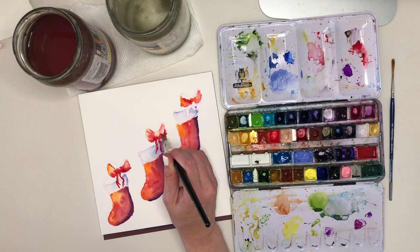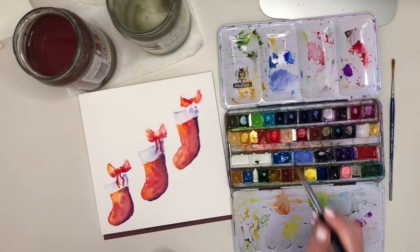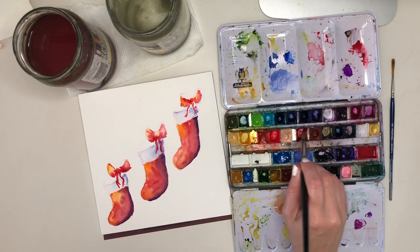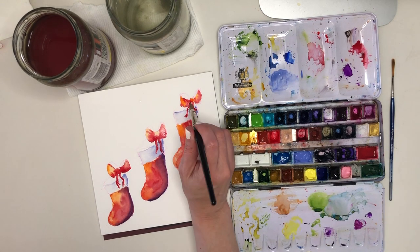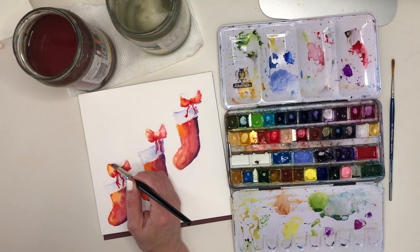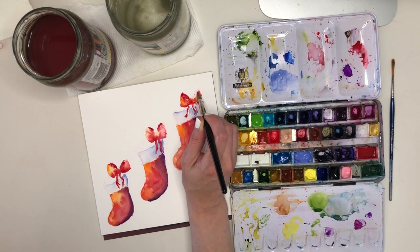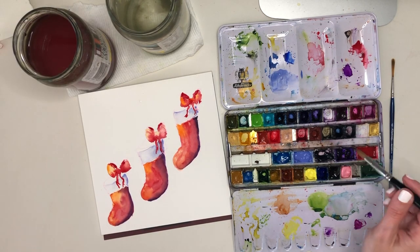When you add more colour to an area that has already been covered with paint and that paint is still damp, it's important not to use too wet a mixture — not too much water in the paint-to-water ratio. So when I'm at the point of adding my alizarin crimson, which is my cool darker red, I'm making sure it's a nice concentrated mixture: not too dilute, not too much water in there.